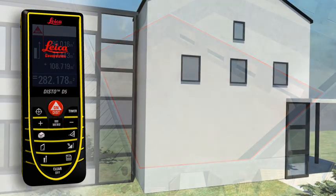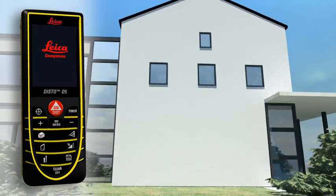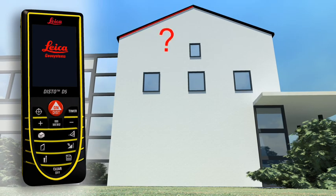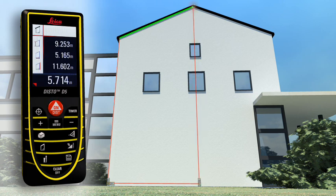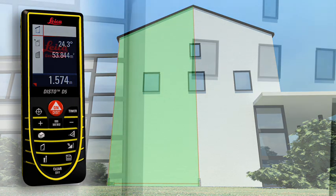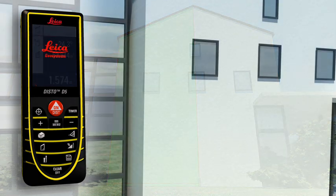Do you have to measure the roof slope on a house or the area of a facade? The Leica Disto D5 allows you to measure quickly and safely without the need for daredevil climbing expeditions. Take only three measurements and the result appears on the display. A further press of a key and you obtain supplementary information such as angle and area. These detailed displays are also available for many other functions of the Leica Disto D5.